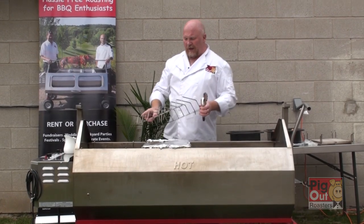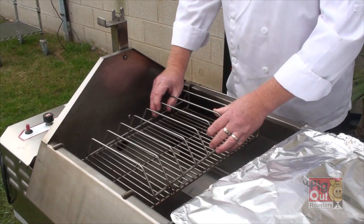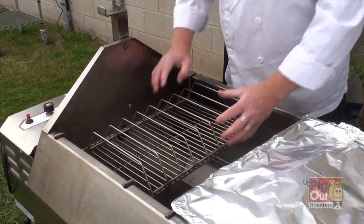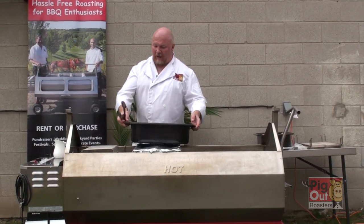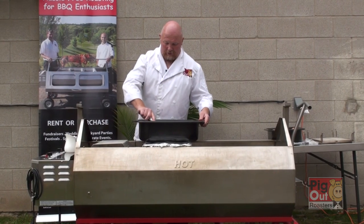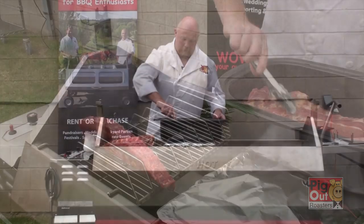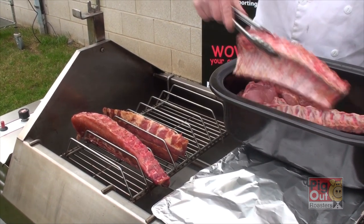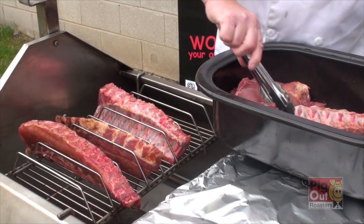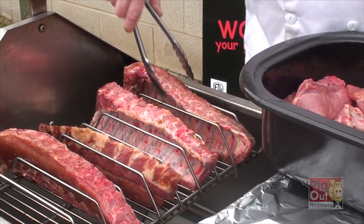Another device we have for cooking ribs is our rib rack. We place it on the barbecue rack and take our ribs and place them on the racks. You can either do them with a smoker box or without a smoker box. You cook these for three hours at approximately 300 degrees.